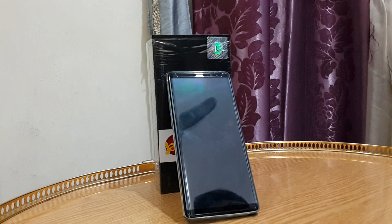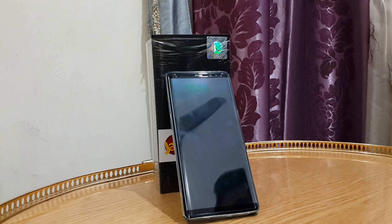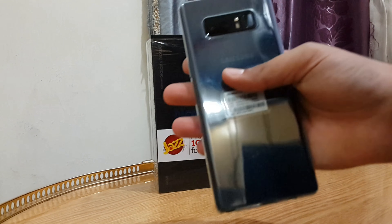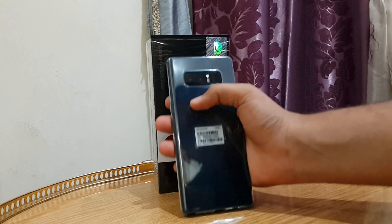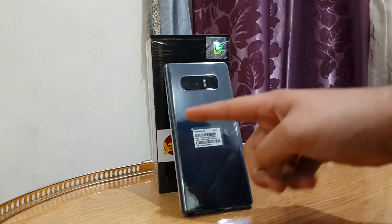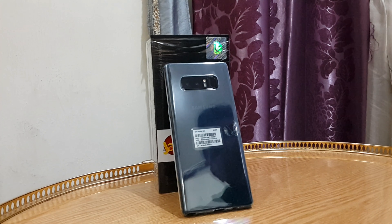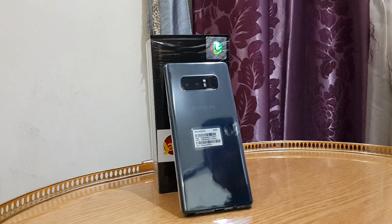If you ask me honestly, does this device worth buying? Yes, it absolutely does. The Infinity Display, the dual-lens camera — this is the first ever Samsung smartphone to have a dual-lens camera. Even the Galaxy S8 Plus doesn't have it. The Galaxy S9 will hopefully have it, but the Note 8 is the first Samsung device with a full-time dual-lens camera in Samsung history.